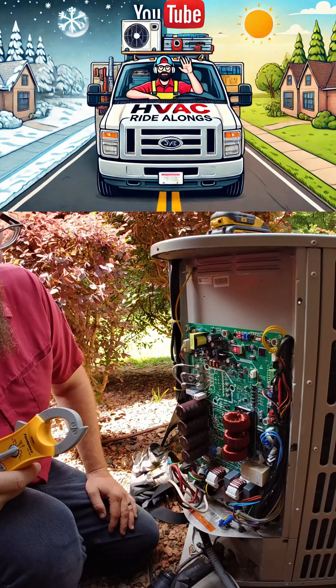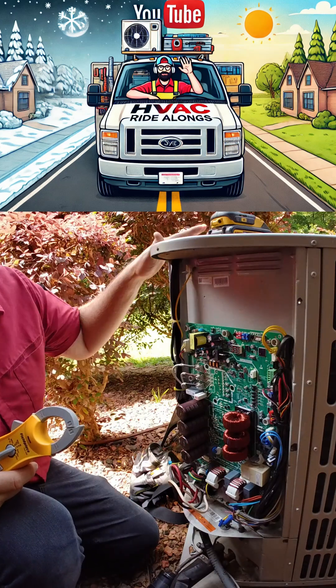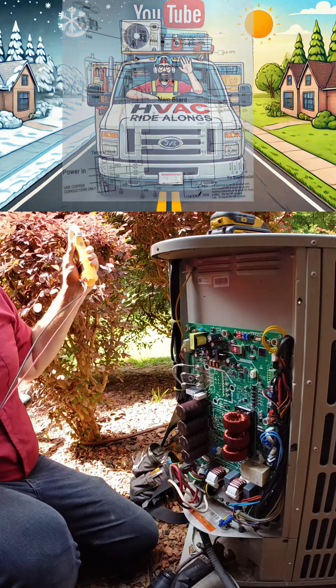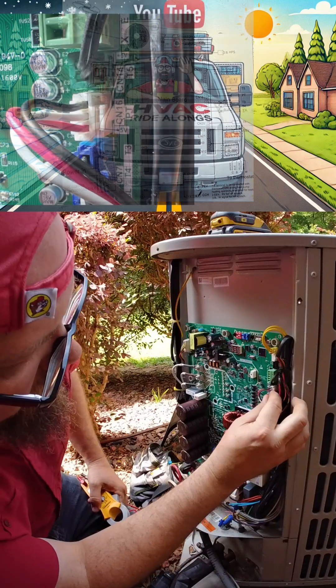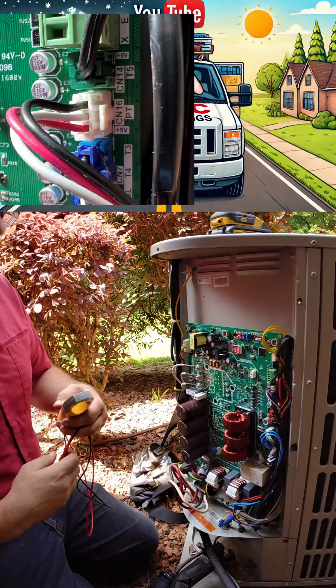As it's doing all that, it's using that information to decide how to modulate the compressor fan mode to better accommodate for whatever particular loads. To check the transducer, we're looking for C16, which is this little red, black, and white plug-in here.